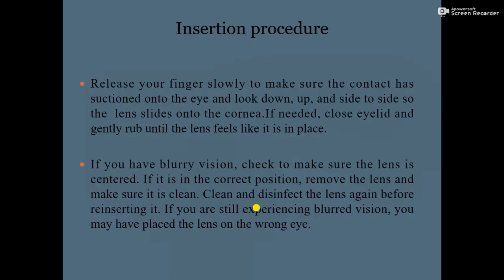If you have blurry vision, check to make sure the lens is centered. If it is not in the correct position, remove the lens, close the eyelid, and make sure it is clean — clean and disinfect the lens again before reinserting. If you are still experiencing blurred vision, you may have placed the lens on the wrong eye, so check the contact lens power and reinsert again.